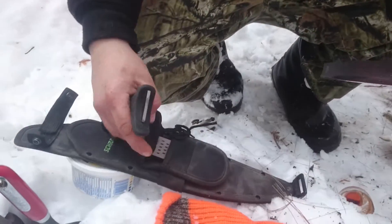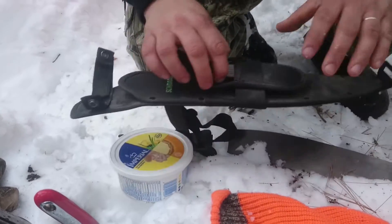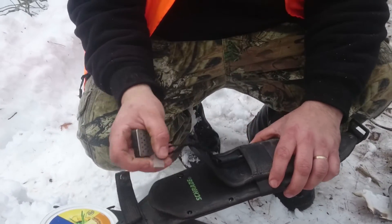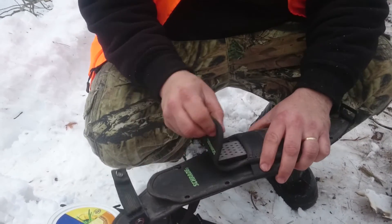I mean, they come with a little kit. The kit's a little nice — you get a sharpener and you get a flint and steel. Nice little sharpener, but if it's going to break on you, it's not worth it.